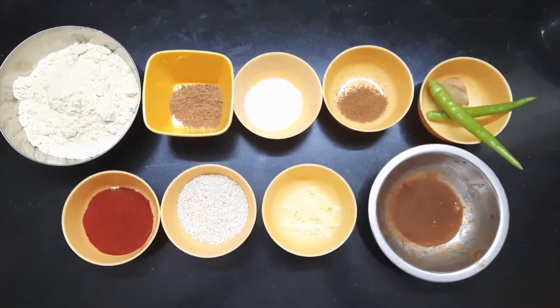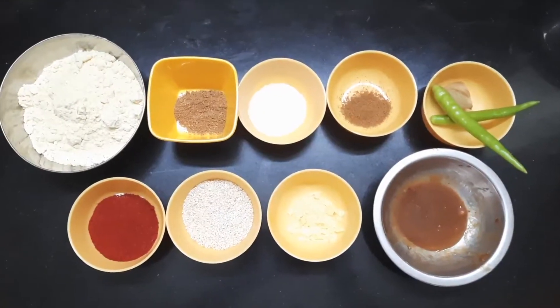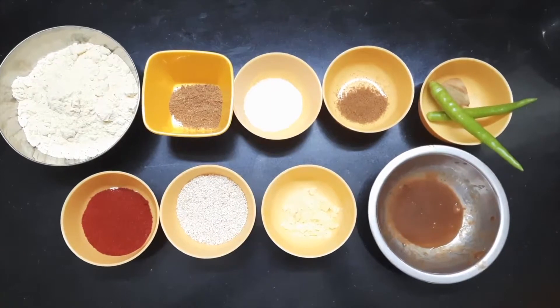Take 1 cup of the base mixture. Add 1 spoon of honey, sugar, milk, and a spoon of butter.